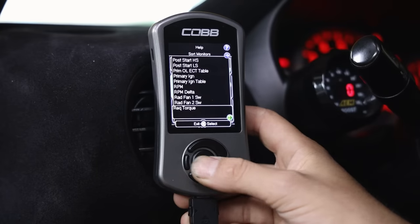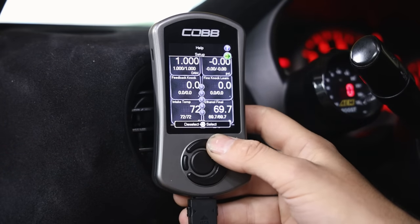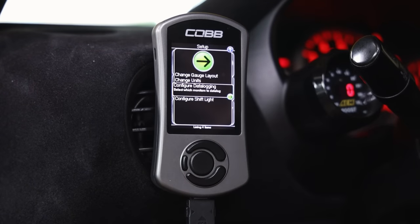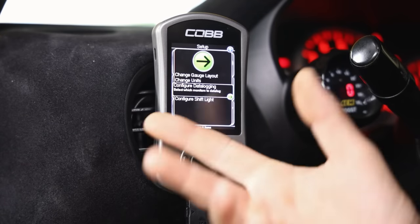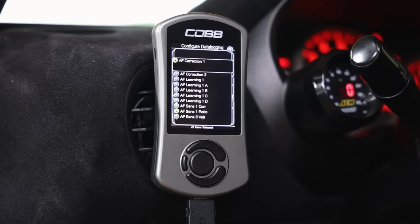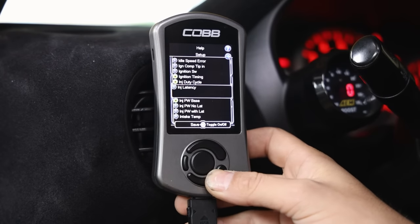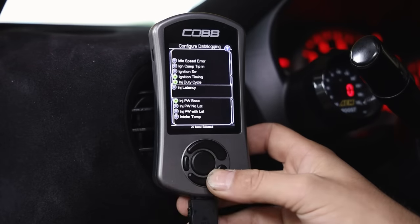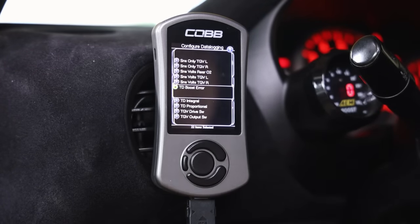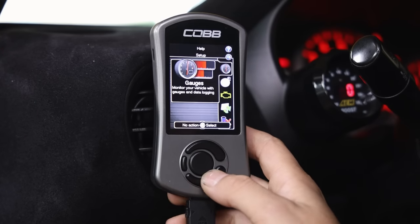Another thing I want to show you is how to set this up for data logging. If you click the little arrow in the top right, it'll say 'change gauge layout' - you can do one gauge up to six gauges, change units to metric if needed. For data logging, go to 'configure data log.' Your tuner will give you a specific list of what they need monitored - whatever is checked in that application is what the data log will monitor, such as injector pulse width, injector duty cycle, intake temperature, and more.